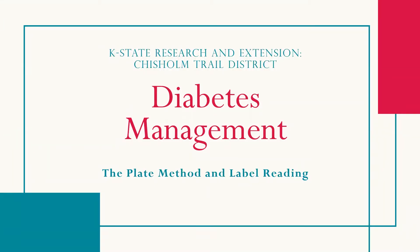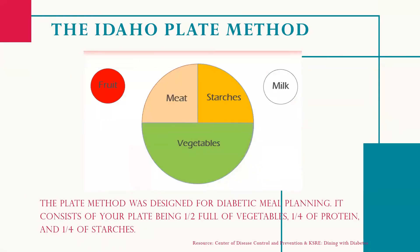Welcome to our final video on diabetes management. This video will touch on the plate method designed for diabetics and the importance of label reading. Let's jump right into the Idaho plate method.